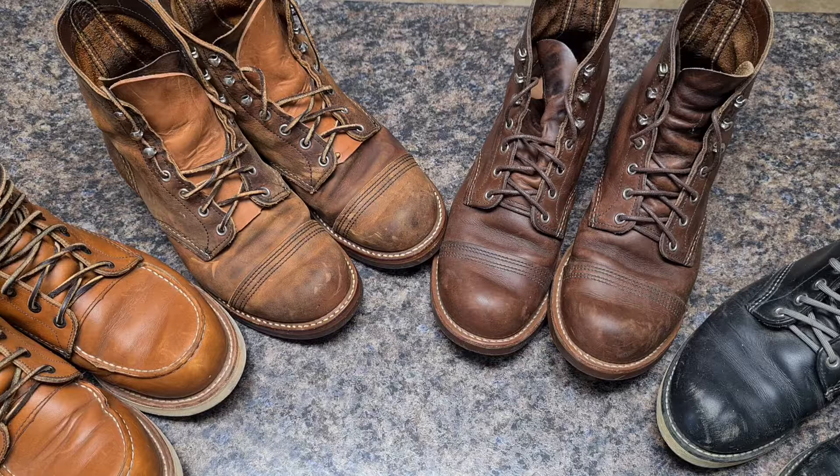Hello guys and welcome. Today we're going to talk about the Red Wing Heritage line. I have a few comments to make and why I think these are the basic premium.